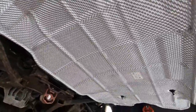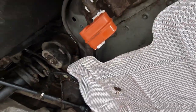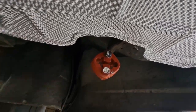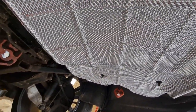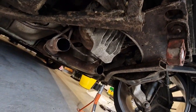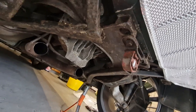Can't believe how shiny the new heat shield is. The new heat shield is up, the new exhaust rubbers are mounted with a bit of grease and ready to accept the new back box. A little bit of grease in the forward mount as well. We're about ready for the marriage — getting the XKR box mated back up to the mid pipe and bolted in.